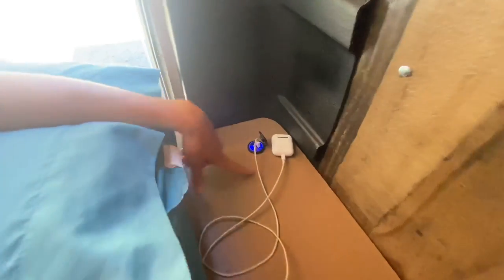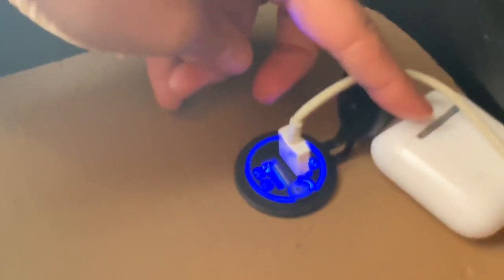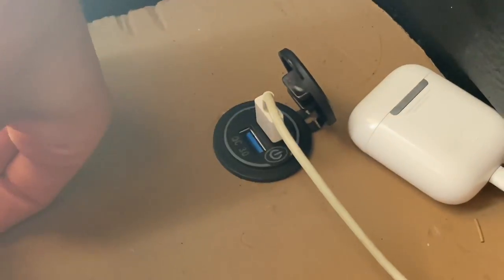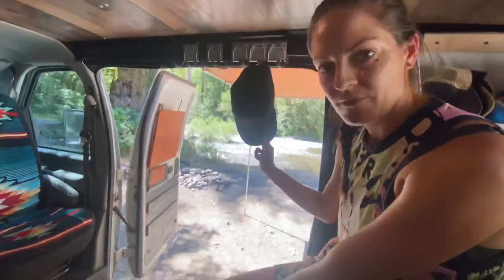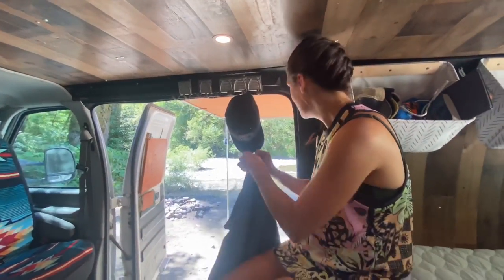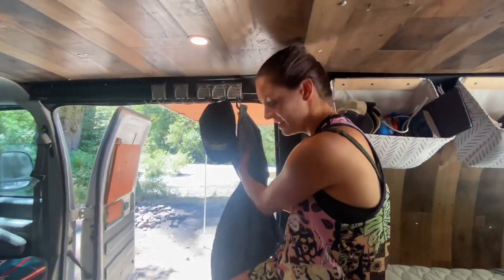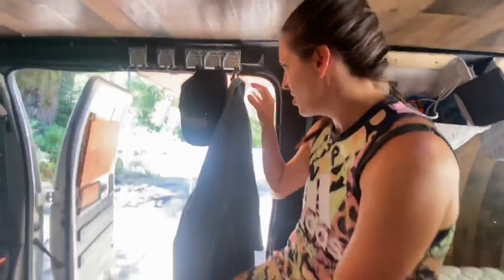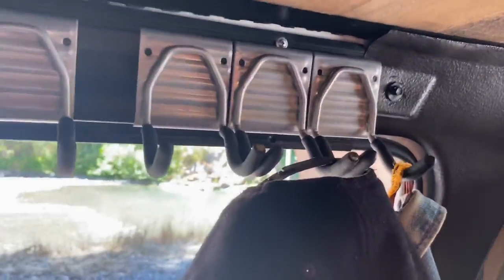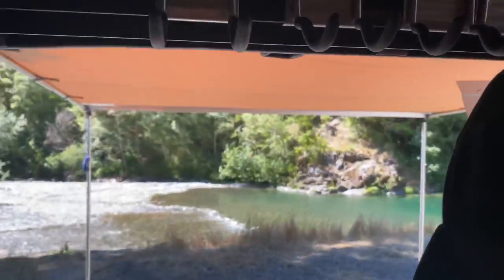Same exact thing on this side — two ports and an on/off switch. Just here we have quite a few hanging racks. You can see we've got a hat here, hang up jackets, towels, day bags, or anything like that. We use this quite a bit — it's very handy to have.